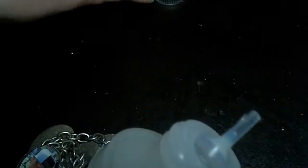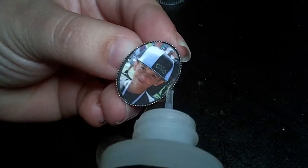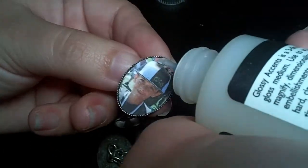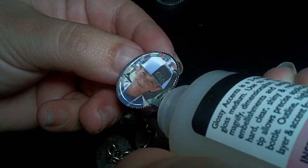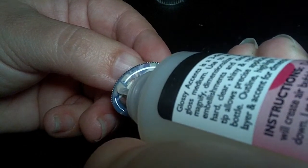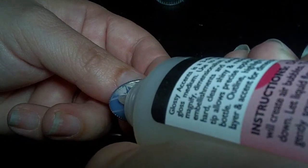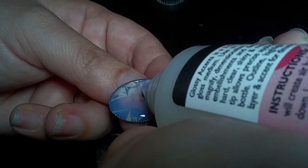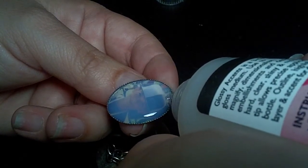I'm going to take the Glossy Accents and follow around the edge of the picture, going all the way around until I get to the middle. Just keep following it all the way to the edges. Make sure you keep a continuous flow so that it doesn't get any air bubbles in it. Just keep filling it in, going all the way around until it fills in the middle. If you miss any spots, just go ahead and fill those in.